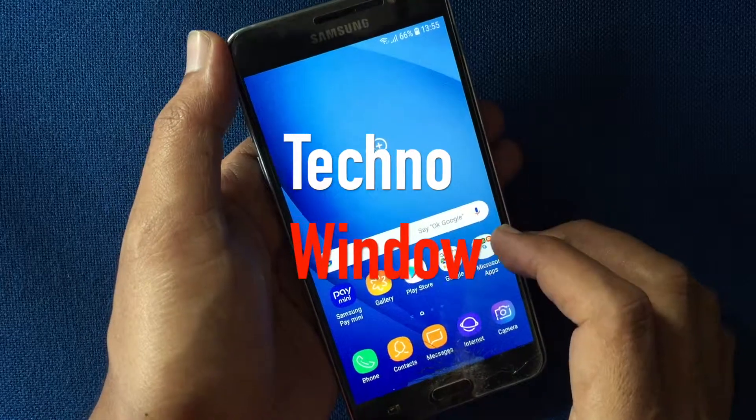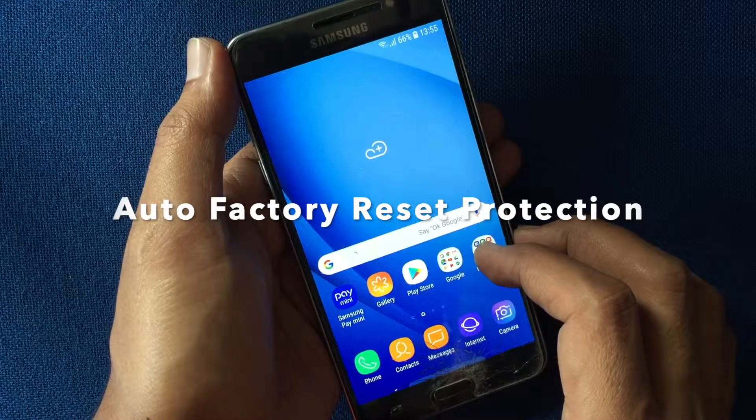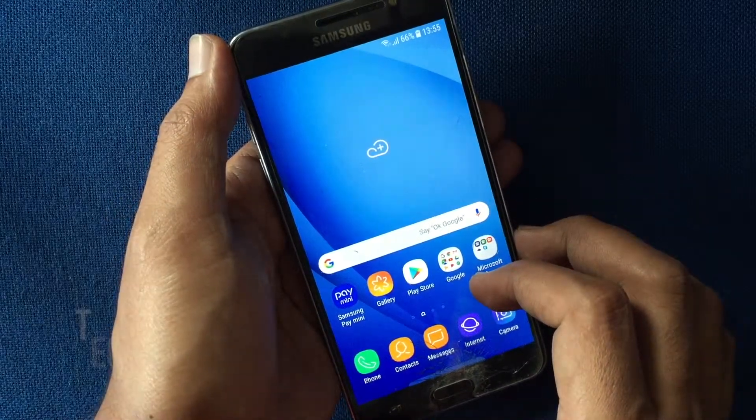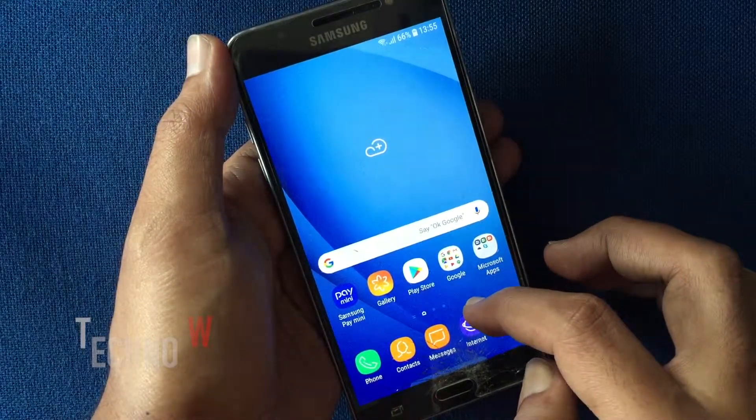Hello viewers, today I'd like to show you the auto factory reset feature on Samsung phone. Auto factory reset protection helps keep your data safe if your phone is lost or stolen.